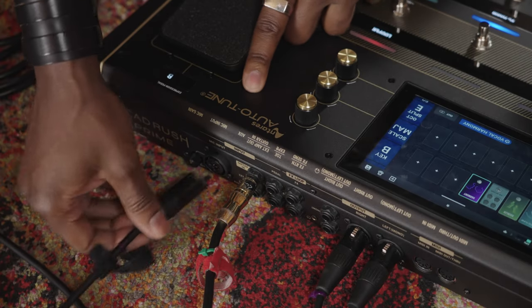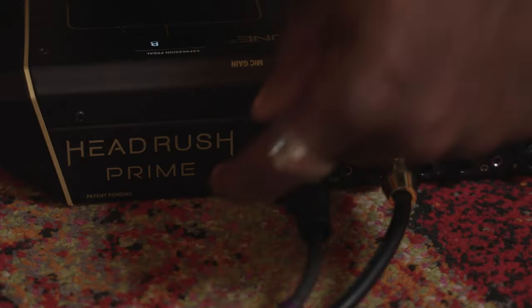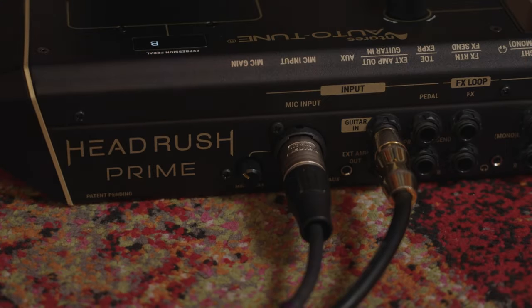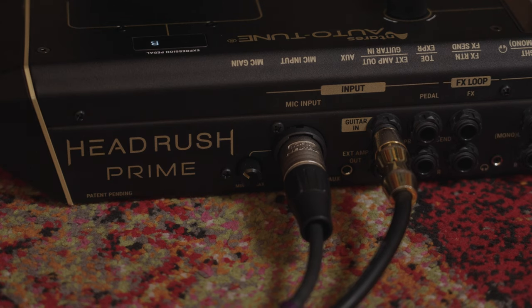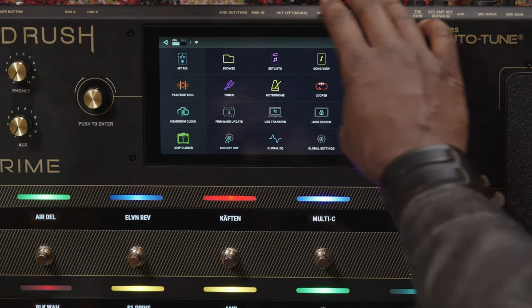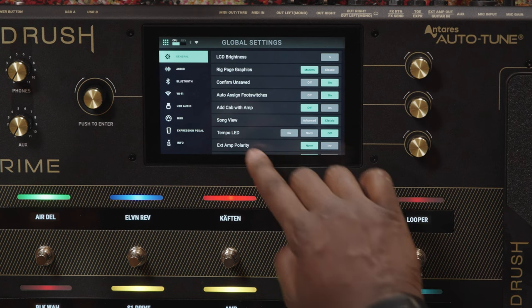HeadRush Prime has a combo jack on its rear panel that accepts XLR or quarter-inch microphone connection. There's also a gain knob to adjust the input gain of your microphone. If you're using a dynamic microphone, all you need to do is plug in your mic and you're good to go. If you're using a condenser mic that needs 48-volt phantom power, you can turn that on from the audio page of the global settings menu.